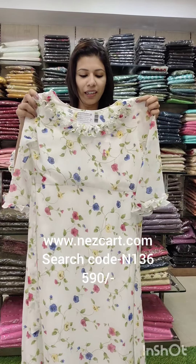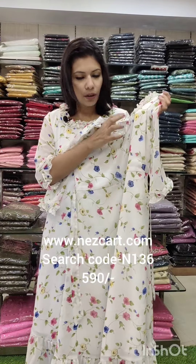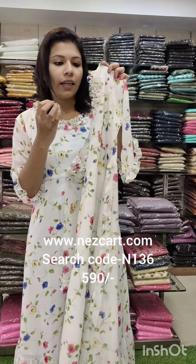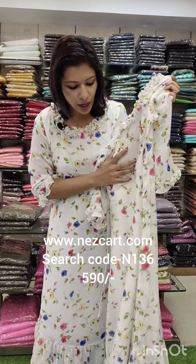The first one is an off-white shade with a multi-colored Royal blue and green. It has a bright pink combination. It is a beautiful floral print.